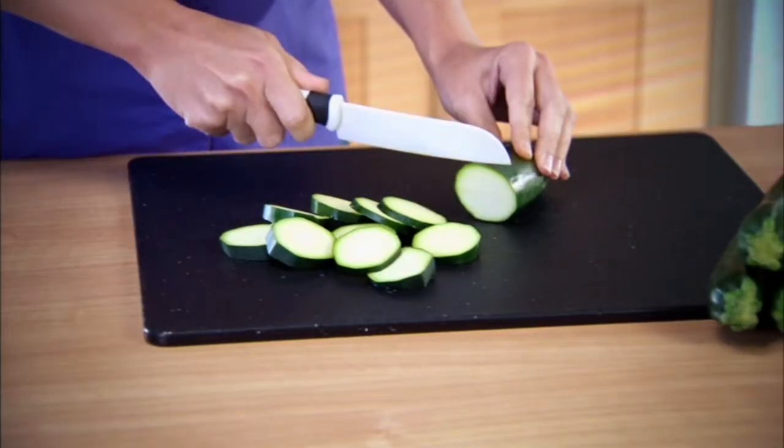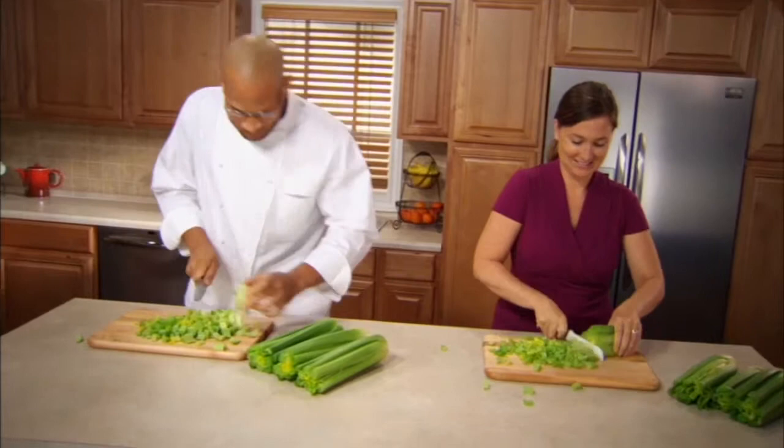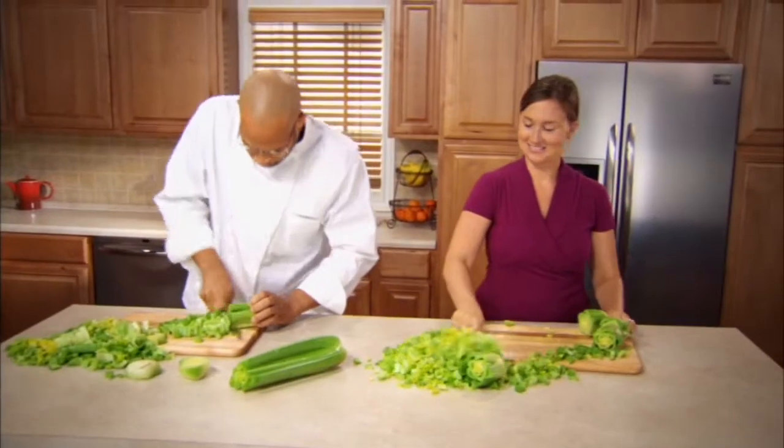Just how hard can one knife work? Watch. One metal knife in the hands of a chef. One Kijo in the hands of an ordinary mom. One hundred cuts. Kijo is sharper, lighter, harder. The first time, every time, all the time.